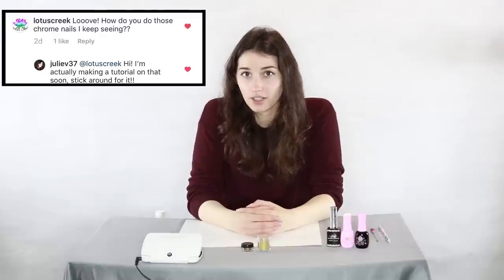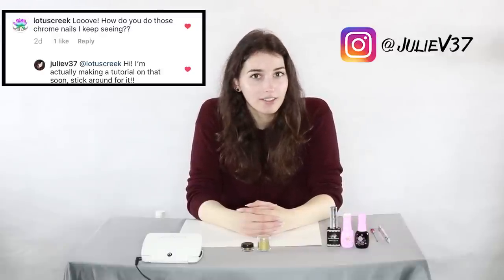Welcome back to another episode of Nail Apparel, only on Gooberhub, where nails are the main accessory. I got asked a question from Lotus Creek on Instagram about how everyone does those chrome nails, and since I actually have somewhere to go tonight, I figured it was the perfect opportunity to show you guys how to do some gold chrome nails.